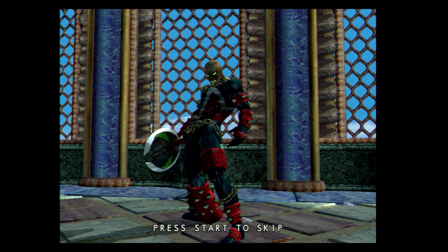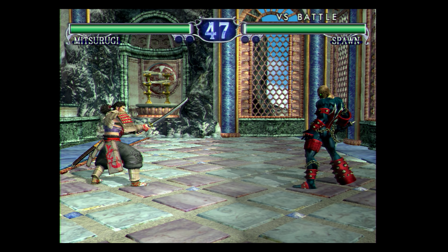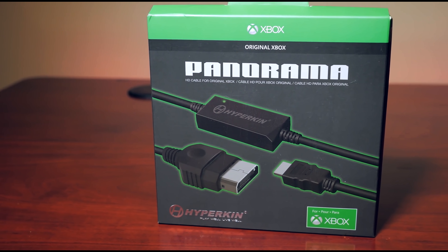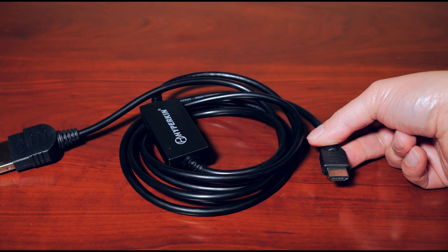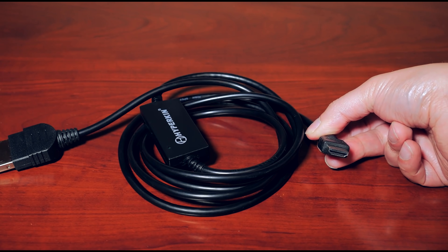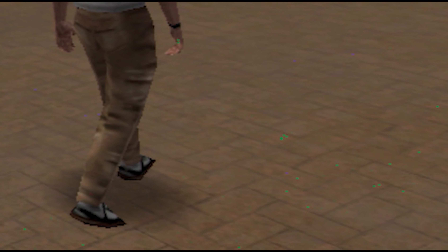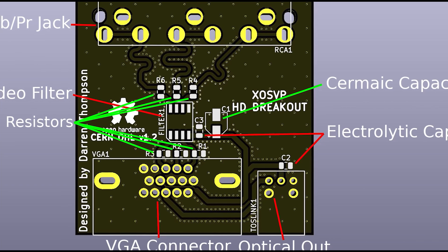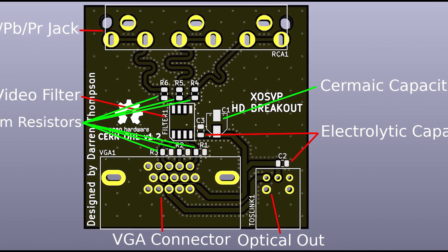In recent times, the obvious choice has been a modern HDMI solution. Companies like Pound and Hyperkin have released HDMI cables for the original Xbox, but the results have been quite mixed. Personally, I've never had a good experience with these cables at all, and as you can see, the results speak for themselves. But some modding enthusiasts have come up with their own designs that are at least on parity with the very sought-after HD AV component cables.